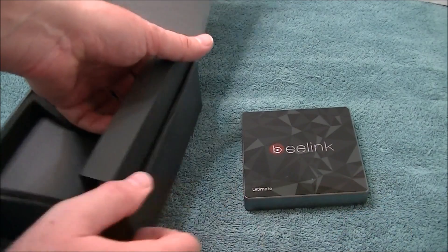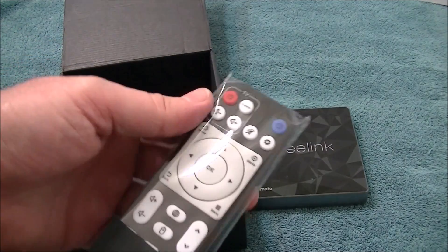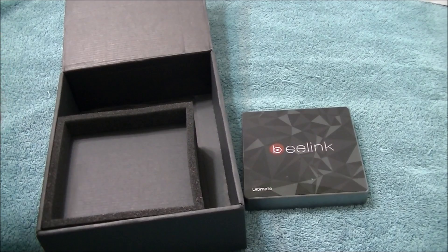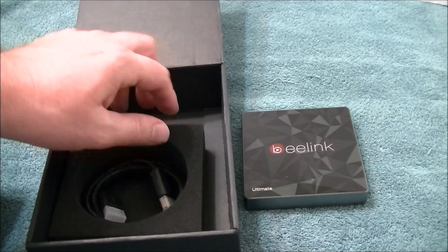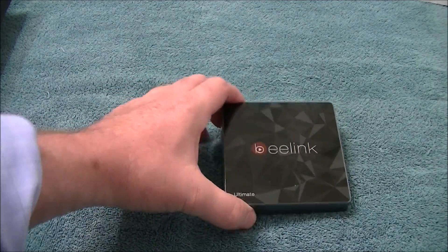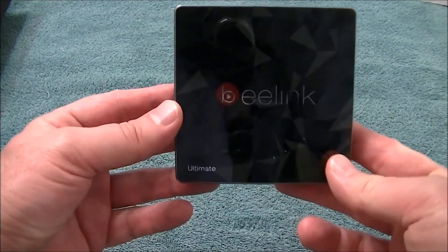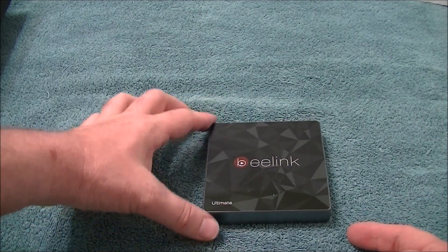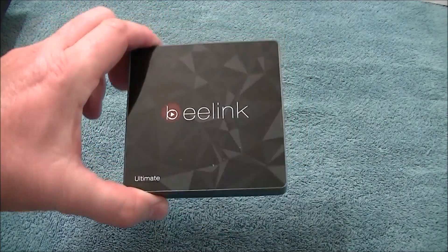Here's the remote — I wouldn't suggest using this remote, just get yourself a better one, look at my other videos for that. It's got one of these typical remotes; I'm not going to be using that. And of course the short HDMI. So there you have it, just like the GT1. Right off the top I do like this design — it says 'Ultimate' right there and has kind of a camouflage look to it.